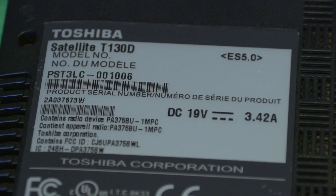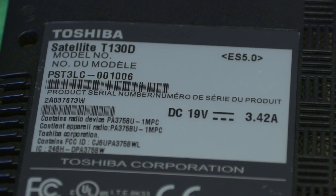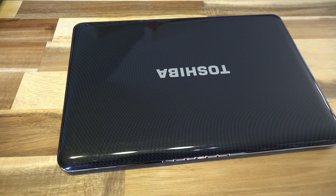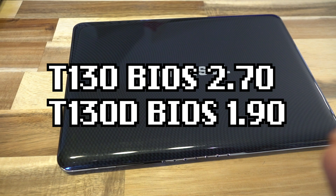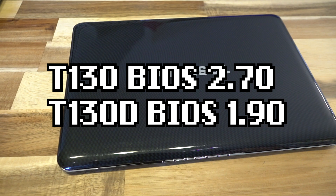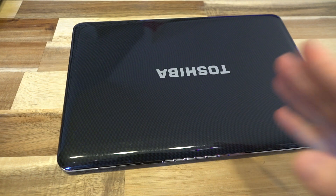I'm pretty sure I'm okay with this one. If you do have one of those three T130 models, if it's BIOS 2.7 or above, you're good to go. And if it's a T130D like this one, so long as you have a BIOS update of 1.9 and above, you should be fine.